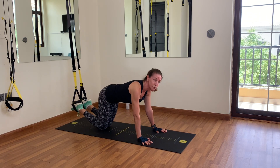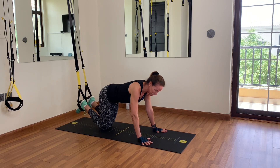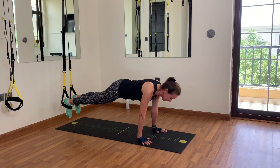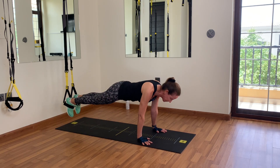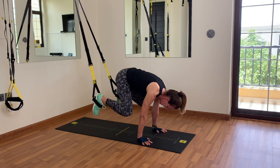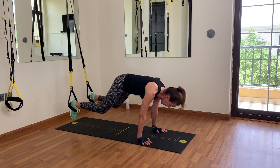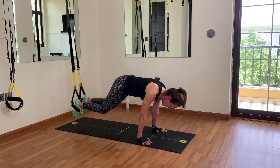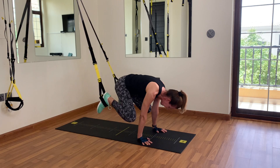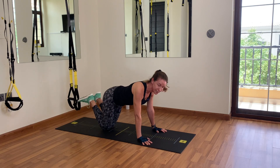Now we're ready for the very last moves. Let's get back to that frog plank — from plank, bring the knees to the outside of your elbows for ten repetitions: 1, 2, 3, 4, 5 — you feel that in your abs as well — 6, 7, 8 — close to your elbows with that knee — 9, and 10. You can take your feet out.